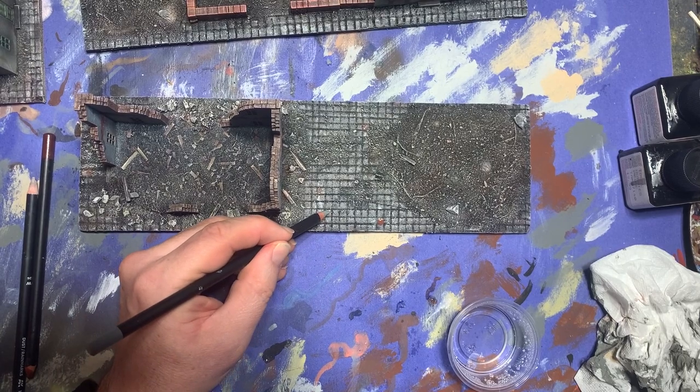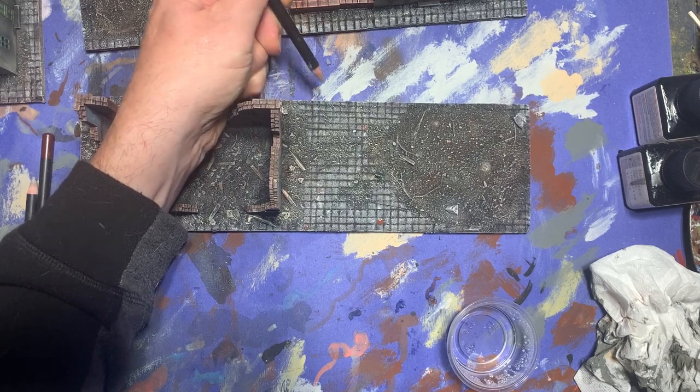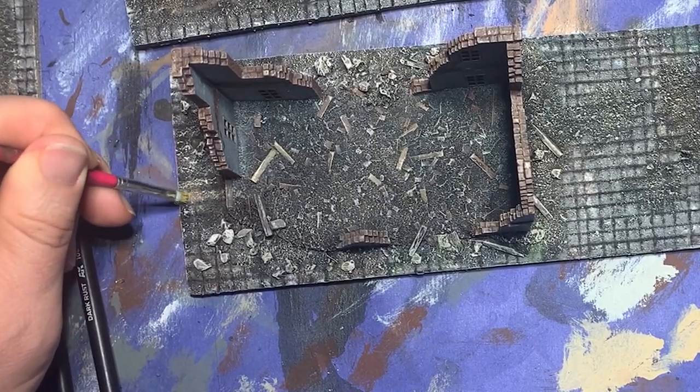With this complete, I got out my weathering pencils again, moistened the tips of various colors, and went back and applied them to individual cobblestones on the surface of each base. I blended these out with a moist brush.